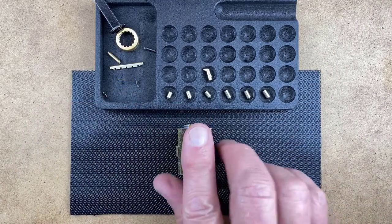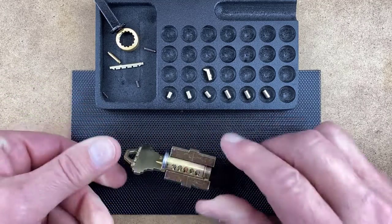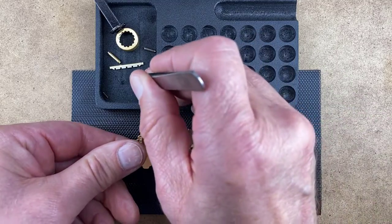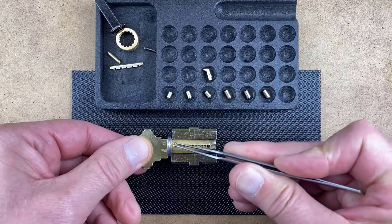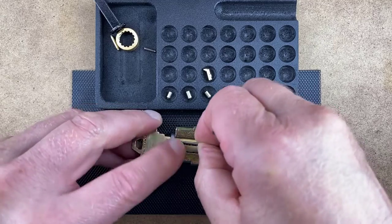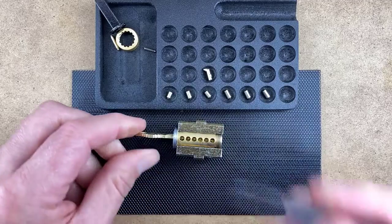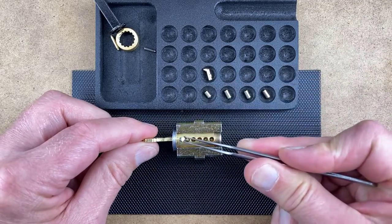Push the finger pins down and then insert an operating key. Turn the plug until the side bar cutout is visible. Insert the two side bar springs into the side bar cutout and make sure the springs remain in a vertical position. Position the notches on the side bar so they face inward toward the plug, then place the side bar on top of the springs. Rotate the plug until the pin chambers are visible. Load the bottom pins and master pins, if any, back into the plug.